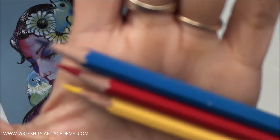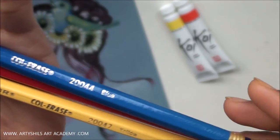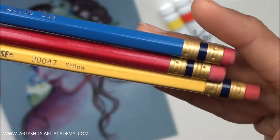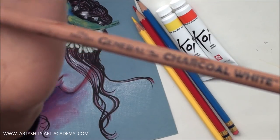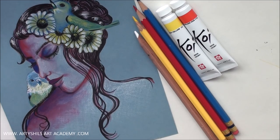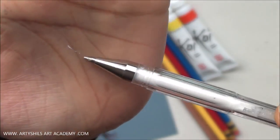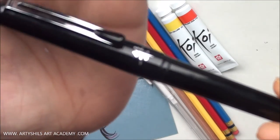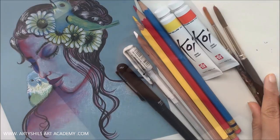Next I used these three beautiful shades of Prismacolor color erase pencils to give some shading — this red, blue and yellow. Then I used this General white charcoal pencil for highlights, and then I used this Signo white gel pen. And last but not the least, I used this Pentel pocket brush pen in various parts and these two round synthetic hair brushes.